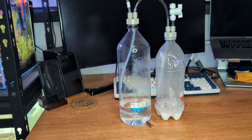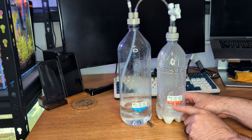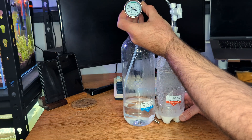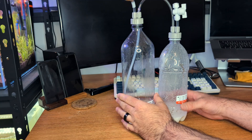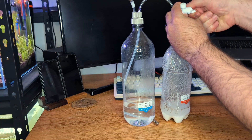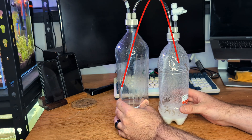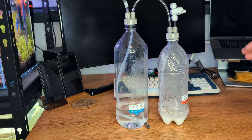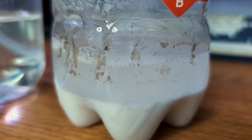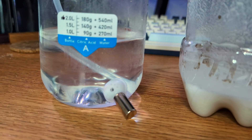Now we need to get the system primed. We want a little bit of citric acid water to go into the baking soda bottle and for pressure to build up. There's a little pressure gauge — right now there's nothing going on. We'll never build pressure with the valve open, so the first thing we need to do is shut the valve, then squeeze a little bit of the solution into that bottle. You can hear and see it fizzing — that's CO2 being produced, and it's pushing CO2 into that second bottle.